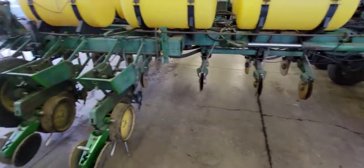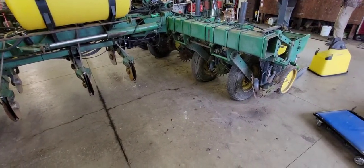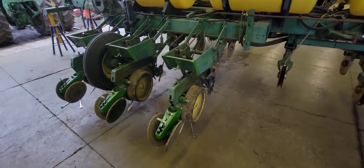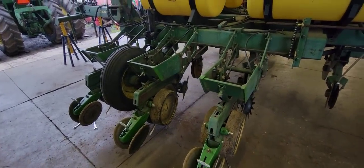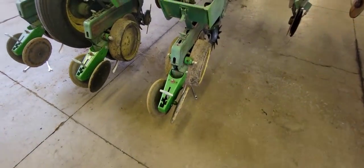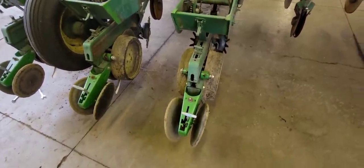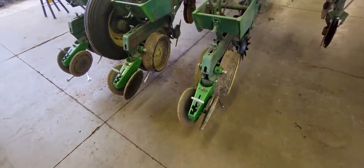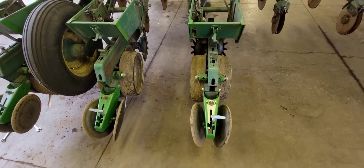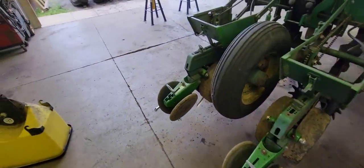We got all 12 row cleaners put on — that went quicker than we thought. All three of us got a system going and knocked them out pretty fast. Next we're going to oil the chains, get the boxes all back on, and then order some spiked closing wheels. This year we're going to run one smooth one on one side and a spiked one on the other to help with seed-to-soil contact and to firm up that seed furrow and get the seed planted nicely.